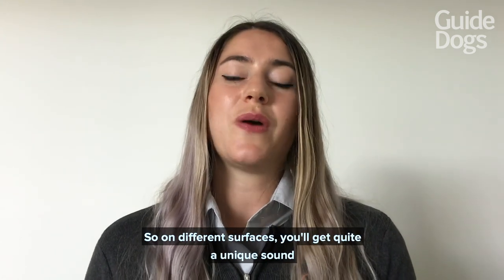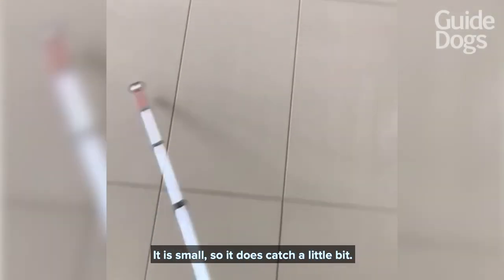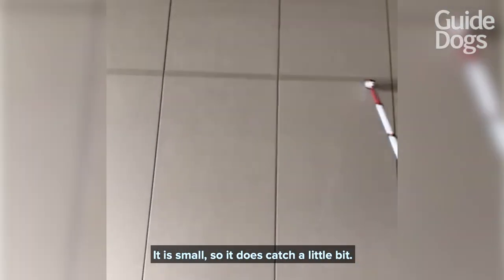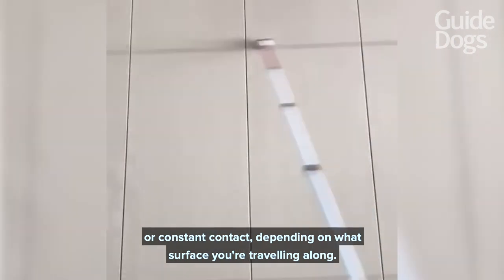On different surfaces you'll get quite a unique sound when using this cane. It is small so it does catch a little bit, but it's definitely appropriate to use this cane tip with either two-point touch or constant contact, depending on what surface you're traveling along.